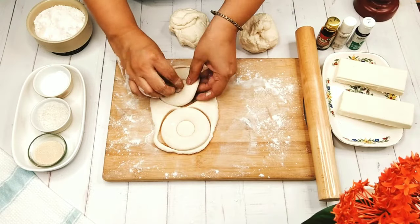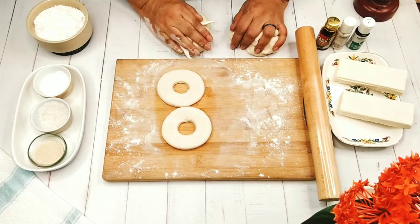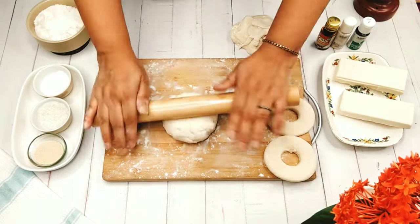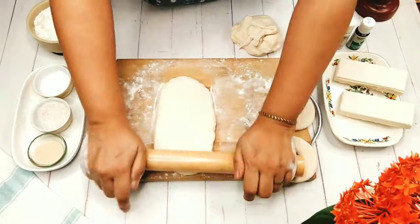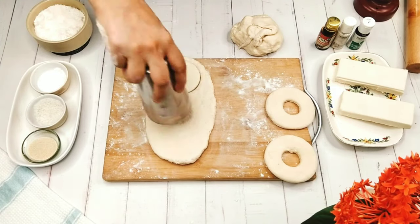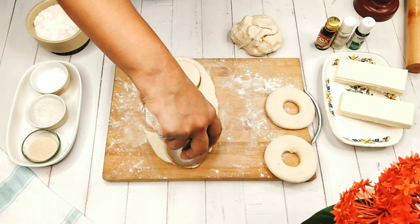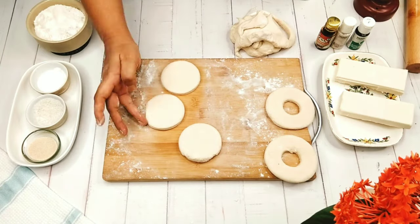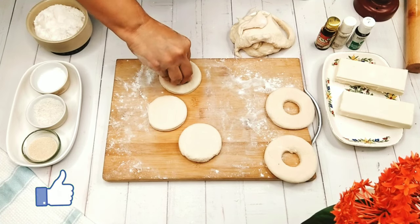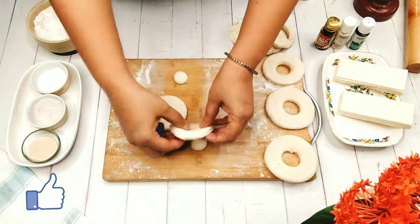I have a doughnut cutter — it's easily available in the market and also in online stores. It's very easy to cut with this. Take out the extra portion and our doughnuts are ready to be fried. If you don't have a doughnut cutter, that doesn't stop you from making doughnuts. You can take a glass from your home and cut it with the head of the glass, then take a Pepsi bottle lid and cut out the center. Don't forget to press the thumbs up button below to give a like to this video.